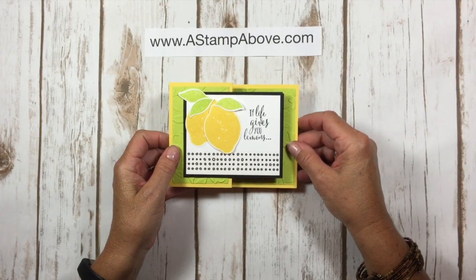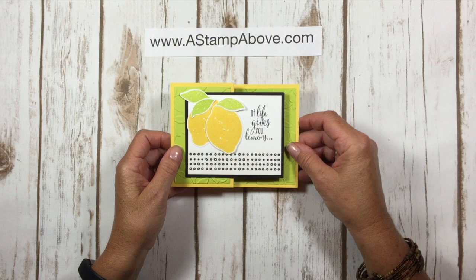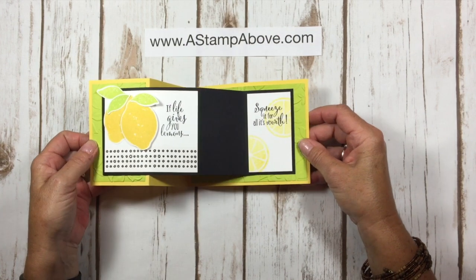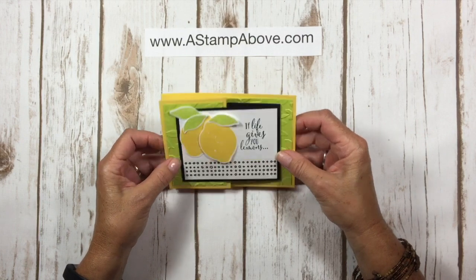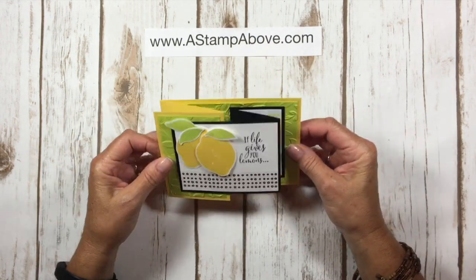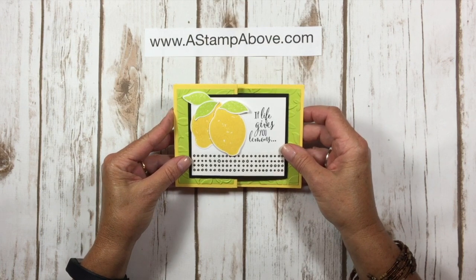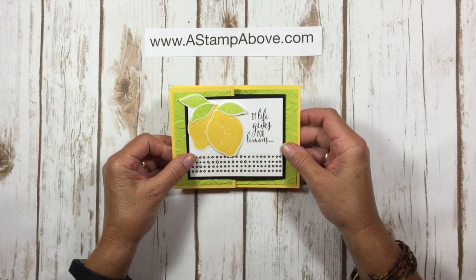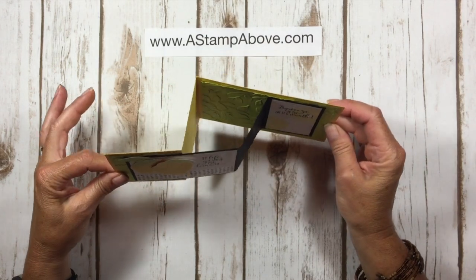Hello! Kelly Atch of SonettaStampAbove.com coming to you from Menasha, Wisconsin. Today for my Feature Friday video I have this fun fold. I can't remember what it's called, but I know it's pretty cool and I know I love fun folds. We're using the lemon zest bundle and I'll be showing you that in a few minutes. So let's get started and I'll show you how to make this beauty.